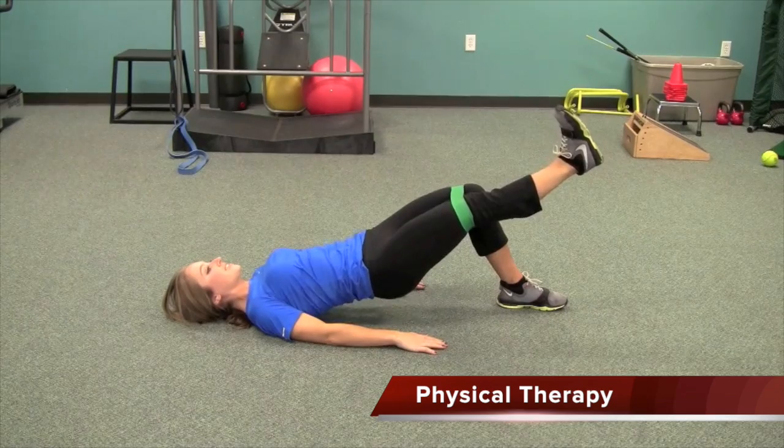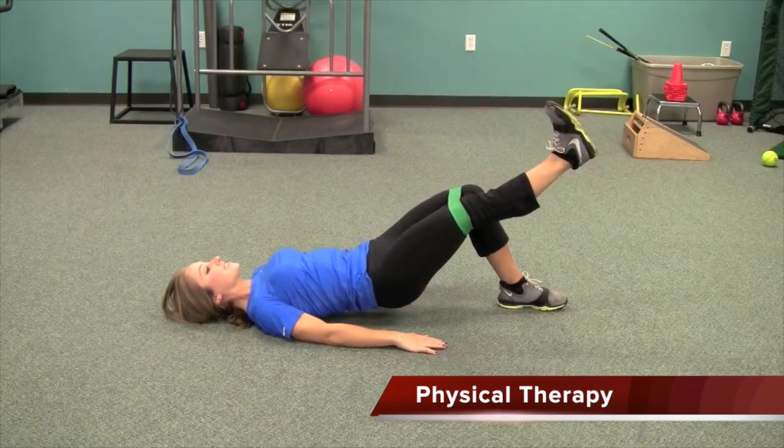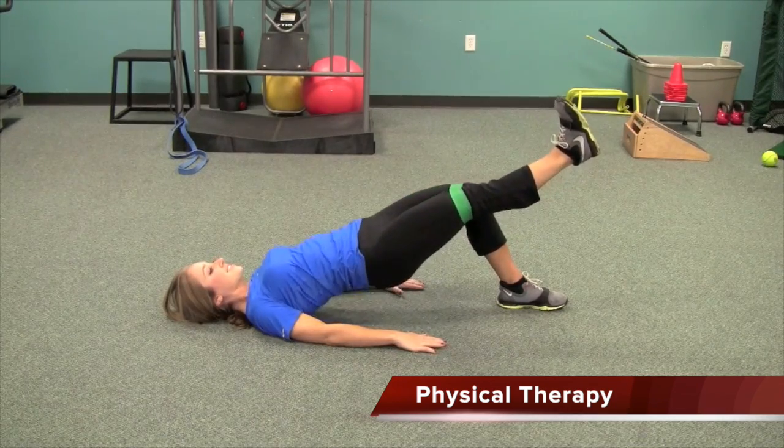Non-operative management for a hip labrum tear consists of three things: modify activity, physical therapy, and sometimes medication. Patients are advised to avoid twisting and pivoting activities that can aggravate or catch the labrum tear. Physical therapy can't heal the labrum tear itself, but improving muscle and tendon function and core mechanics can decrease pain and improve function. For pain and inflammation, NSAIDs like Aleve, Advil, or Motrin can help, though patients with GI or cardiac problems should check with their physician before taking any medication.